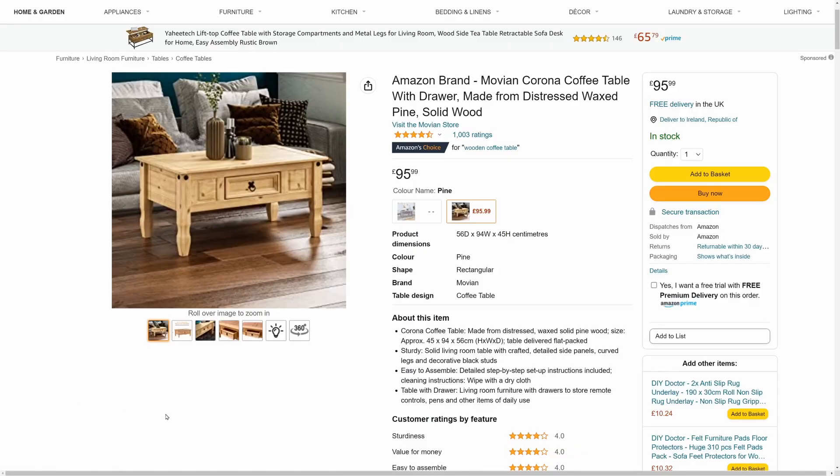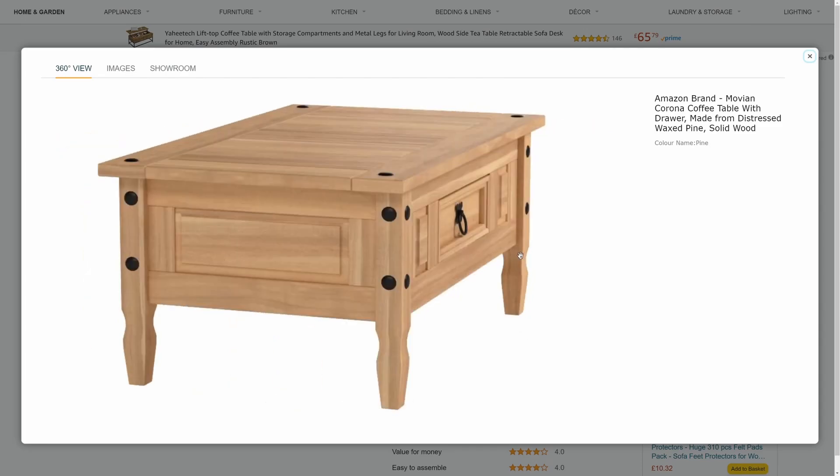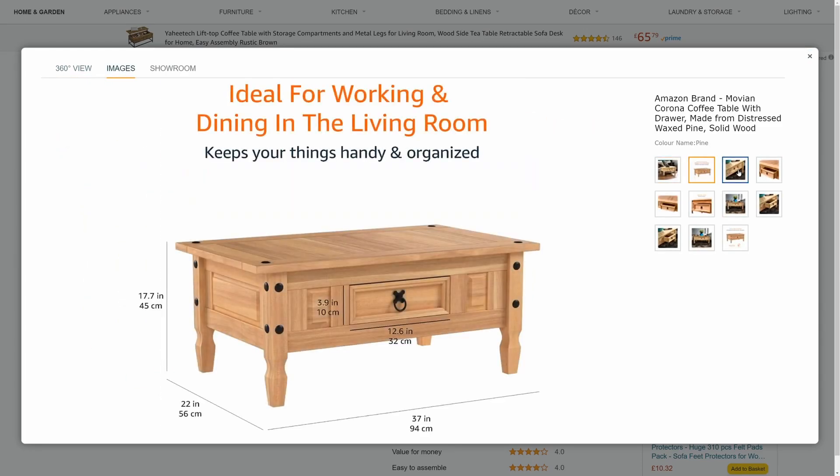Alternatively, you can even use Amazon. A lot of stuff on Amazon now has a 360 view, which makes modelling so much easier. Whatever site you choose, make sure that you find the measurements, because if you want to model realistic furniture, you need to use real world scale, and it will also make the modelling process a little bit easier.